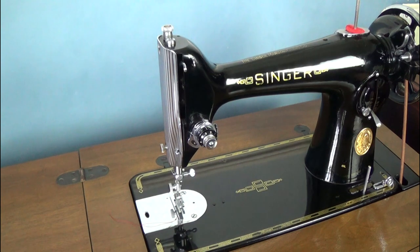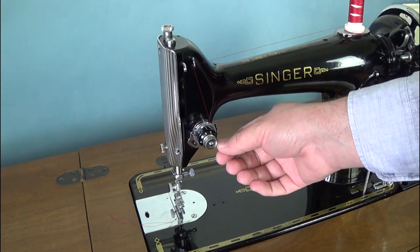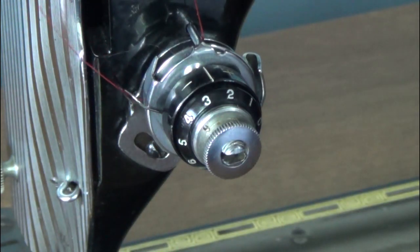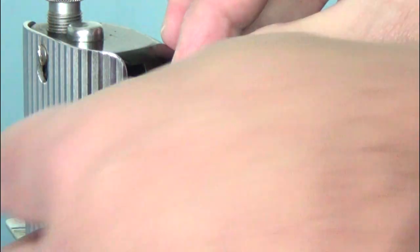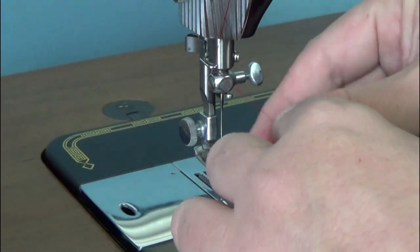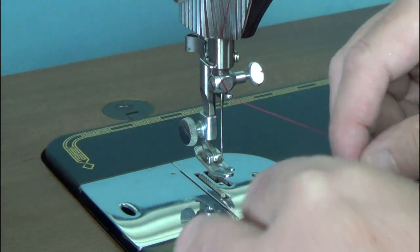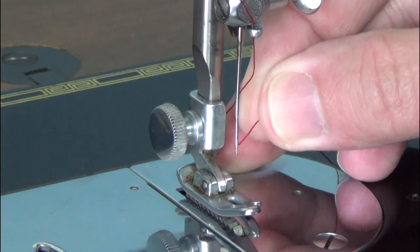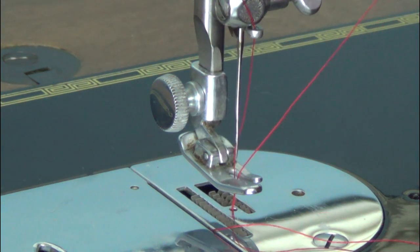Place a spool of thread on the top spool pin and bring the thread over to the front guide, and down and around the tensioner, ensuring that the thread goes between the tension disks. Pull the thread up and the tension spring back until the thread sits in this notch. Bring the thread up and through the take-up lever. Make sure that the thread goes through these thread guides as well as the guide above the needle. The needle is inserted into the machine with the flat side to the left, so the needle is threaded from right to left. While holding the top thread, turn the hand wheel towards you and draw up the bottom thread. And we're ready to sew.